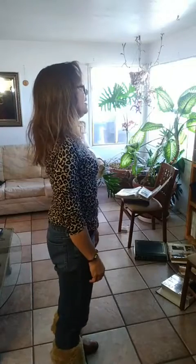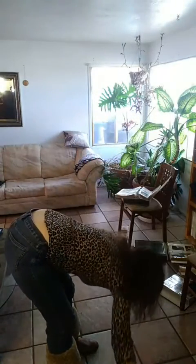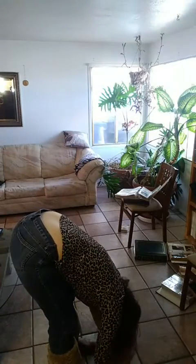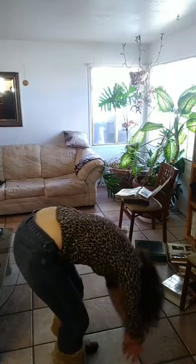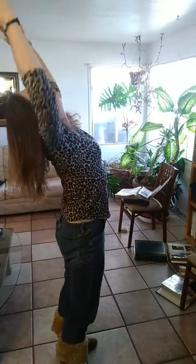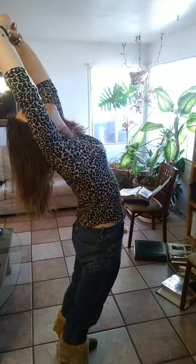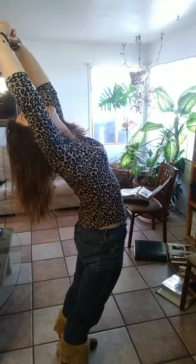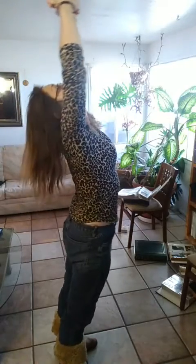Let's do that again with a straight back, swan diving down, enjoying the nice stretch. Then I'm going to bend the knees, swing the arms back, lift the eyes, arms, and chest, pushing the belly and hips forward — just enjoying a nice counter stretch. Coming back to neutral, front and center.